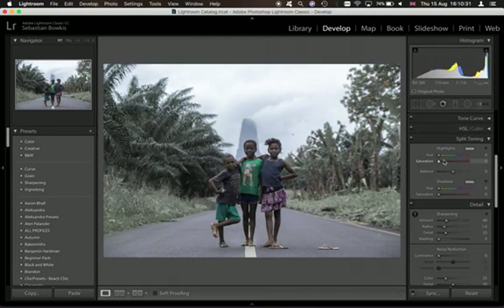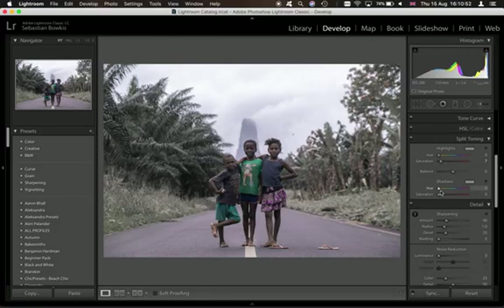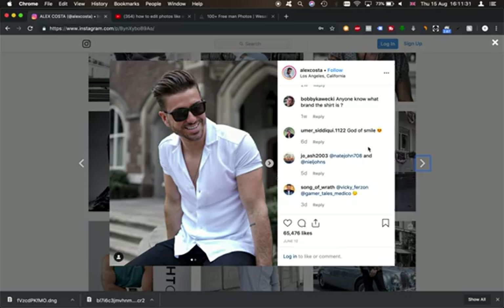Now we're going to move on to the split toning. This is the interesting part where we'll work out what colours he has in his highlights and shadows. I like to choose a photo with a lot of dynamic range — looking at the highlights on his shirt and the shadows, trying to work out what colours are there. I think he's got sort of oranges in his shadows. I'm pressing Alt on the keyboard and choosing a colour — around 24 looks like a good starting point. I'll boost the saturation a bit just to warm up a little. Actually that's probably too much — let's put that on about 4. We just want a very subtle amount; we can always come back and change the greens later.